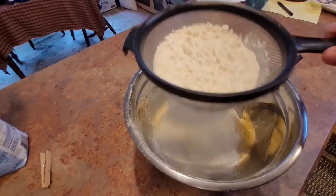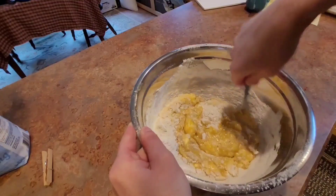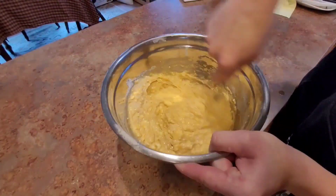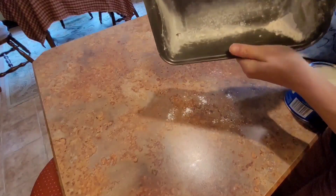Preheat the oven to 350 degrees. Add one and a half cups of flour, one teaspoon of baking soda, one half teaspoon of salt, and one half teaspoon of vanilla.